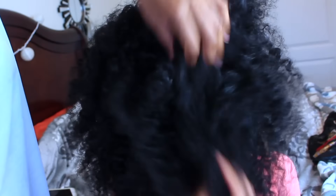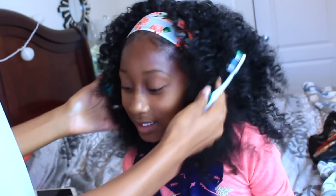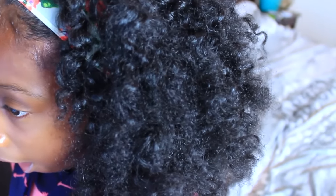I make sure that I moisturize her ends too, because like I told you guys in her wash day routine, the ends of her hair are always super dry. I always have to make sure that I moisturize them a lot, because if not it's going to be very dry and not going to look right, and they're just going to be super frizzy.